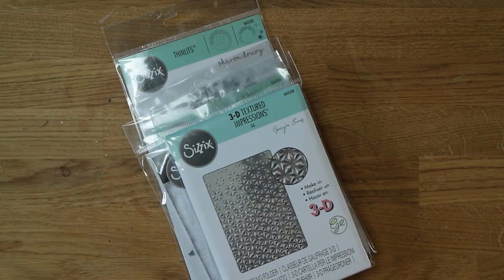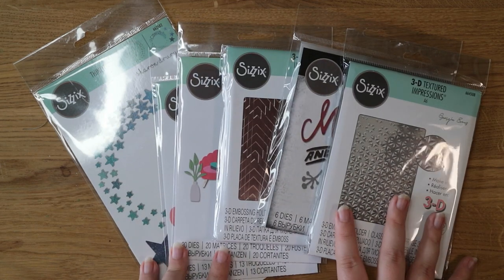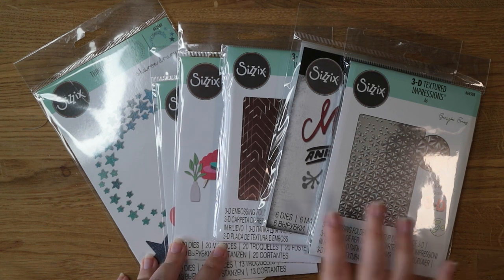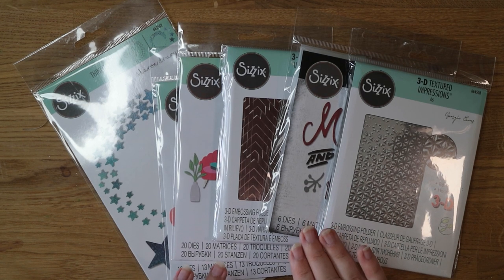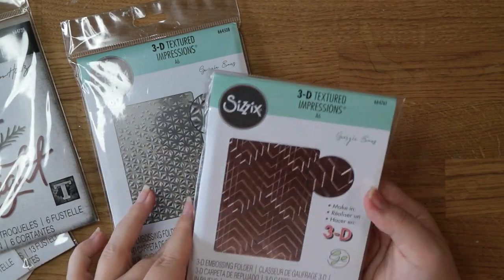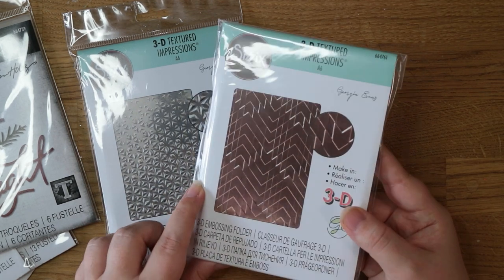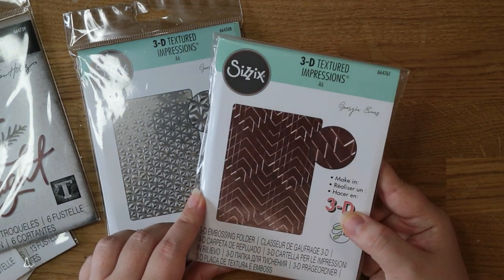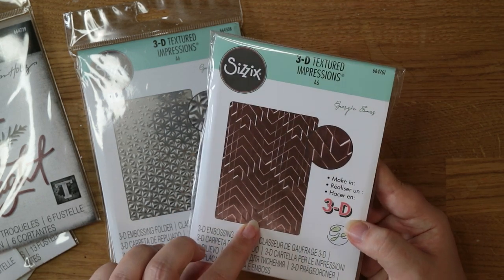Speaking of bargains, I also made an order with Sizzix. I don't think I've ever ordered directly from Sizzix before but they had a huge sale on and a lot of their die and stamp sets were reduced to less than three pounds, so I grabbed a few. I've got two embossing folders — this one is called Staggered Chevrons. I just thought that was a really nice interesting pattern, really reminds me of Art Deco and 1920s and 30s style. They've embossed it on mirror cardstock or metal and it looks really really nice.